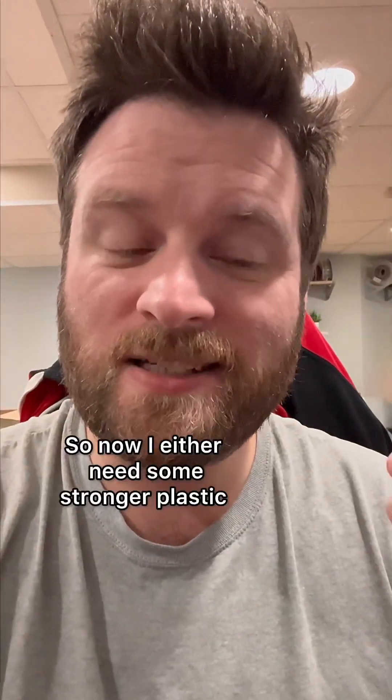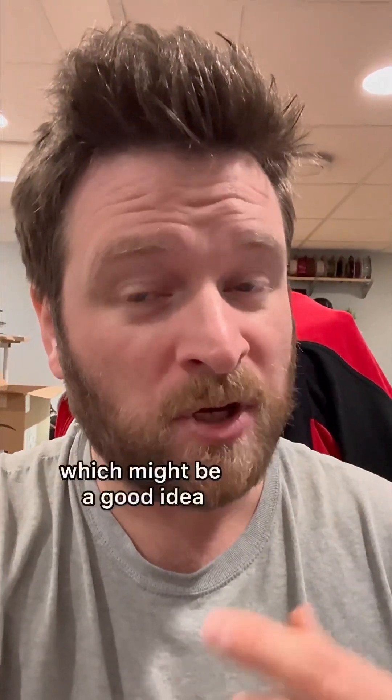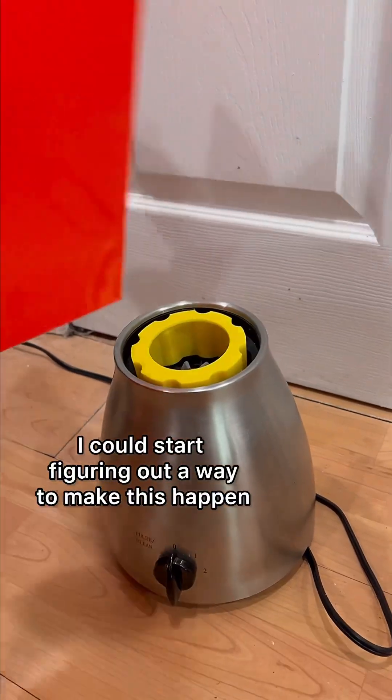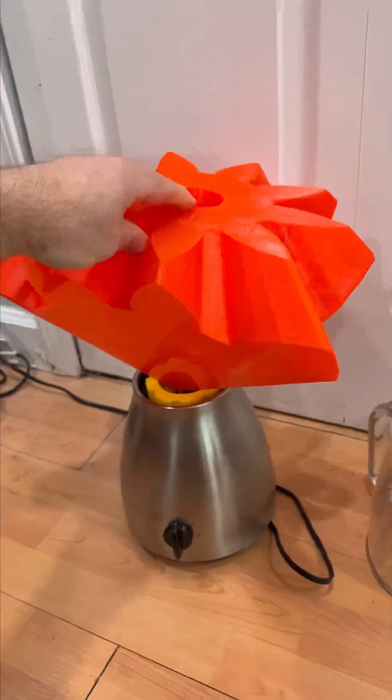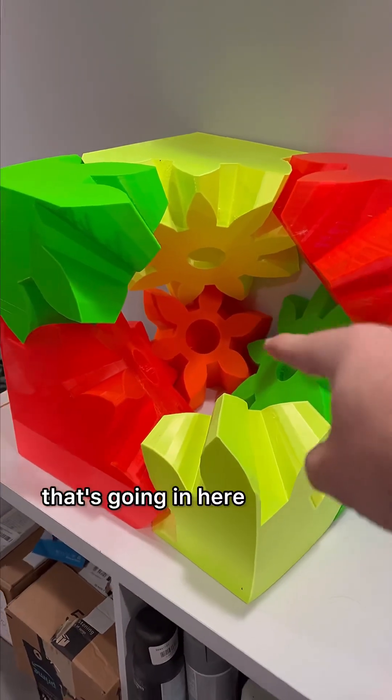So now I either need some stronger plastic, or — as some of you recommended — a voltage regulator, which might be a good idea. What do you guys think I should do? Now that I have these pieces together, I can start figuring out a way to make this happen. Make sure you're following, because once that's done, we get to print the enormous core that's going in here.